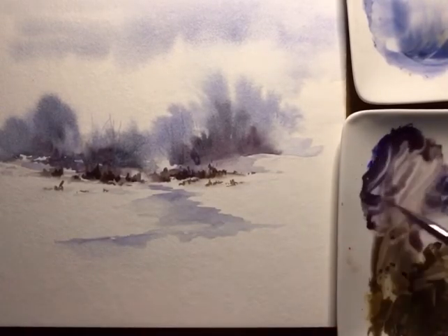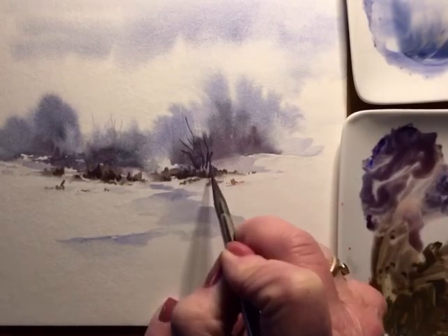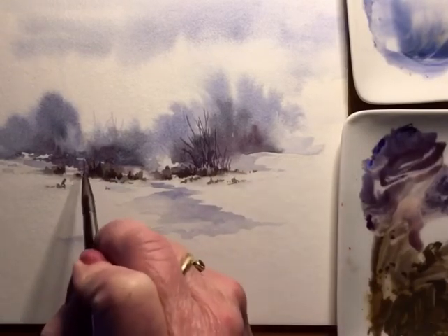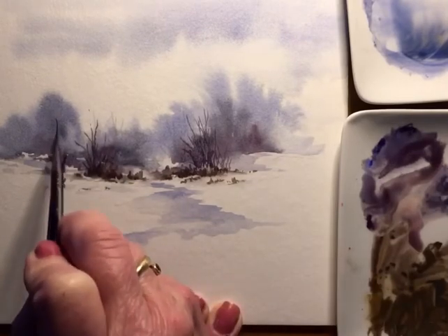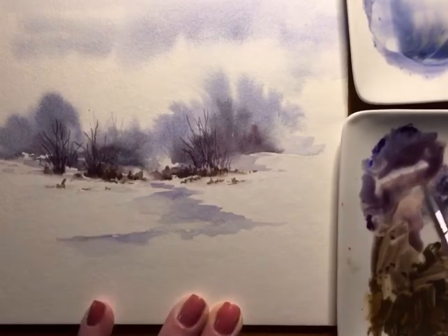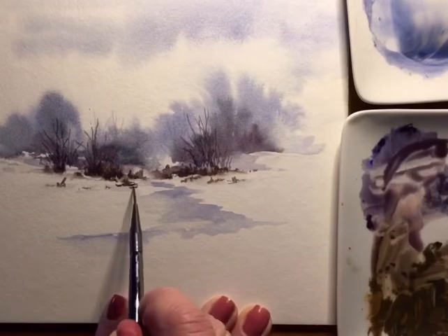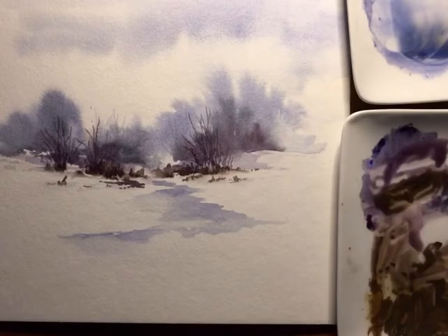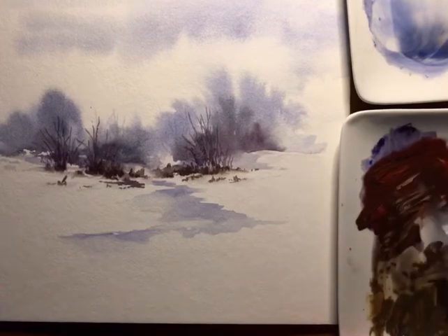Now I'm using a different brush just to get the trees in the background, using the same color that I was in the sky, and now adding a little bit of a deeper color. This is just to get the idea of where I want the trees. Normally I sweep upward when I'm doing this with this brush, but I'm going downward at the moment because the palette's in my way. I'll be moving the palette — you'll see in a few minutes — and then I will be brushing my strokes up, adding a little bit of red and some raw umber.